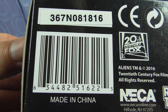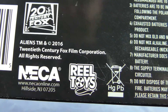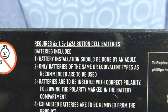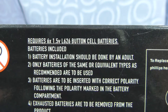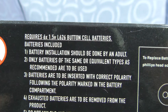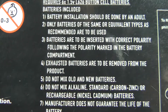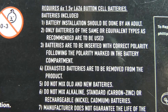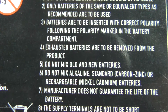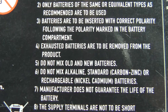On the bottom there's a barcode, and it says Aliens 2016. Requires 6 x 1.5V L626 button cell batteries — batteries included. Battery installation should be done by an adult. Only batteries of the same or equivalent type as recommended should be used, inserted with the correct polarity. Exhausted batteries are to be removed. Do not mix old and new batteries. Do not mix alkaline, standard, carbonized, zinc, or rechargeable batteries.